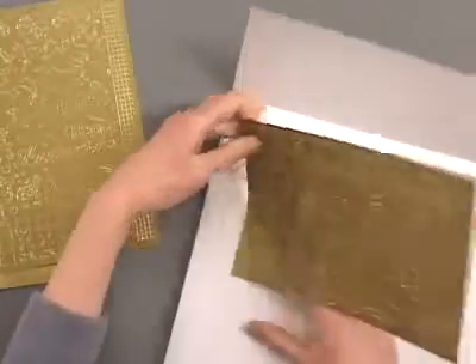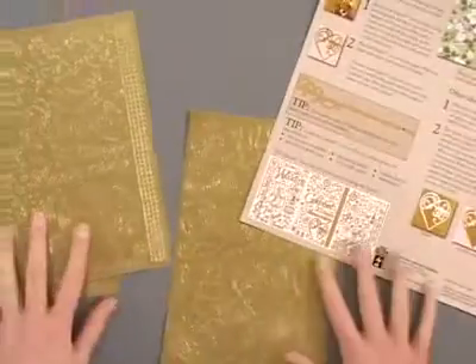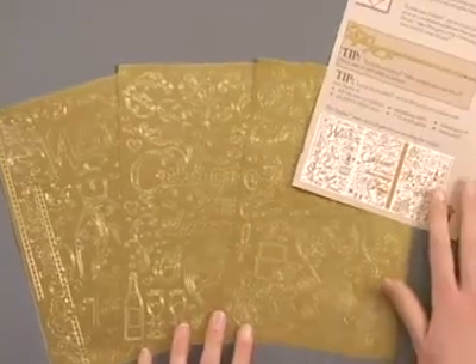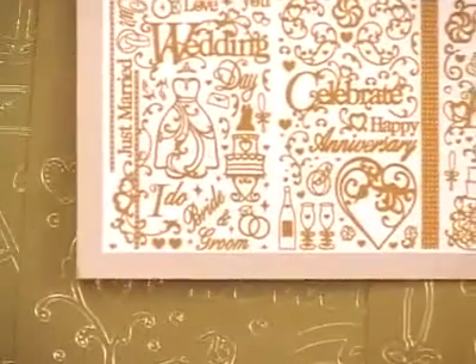Between these three dazzle sheets you're going to find a wide variety of images. You've got some larger focal images, you've got lots of smaller accent images, some words and phrases, as well as some border pieces.